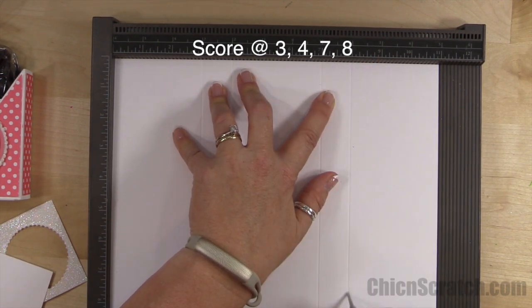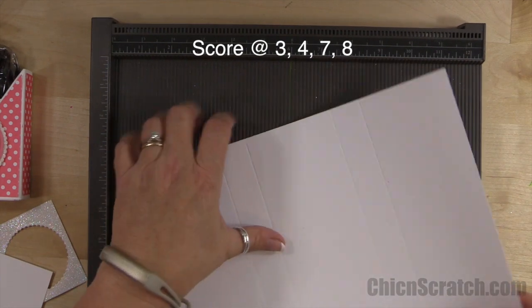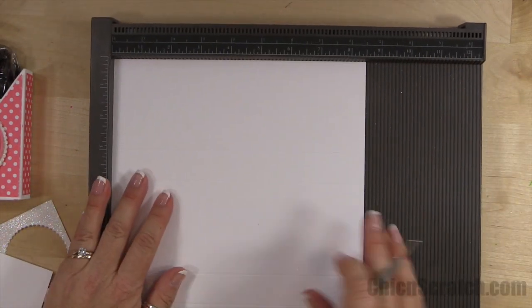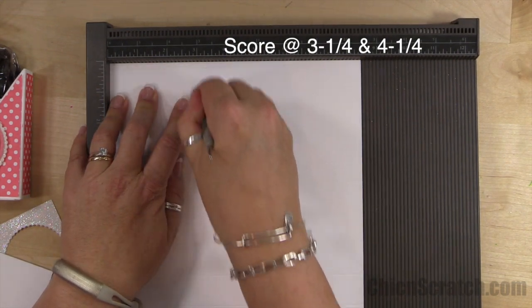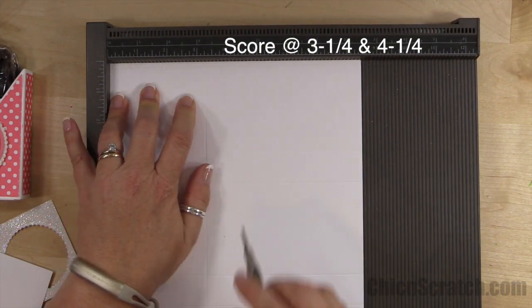...8. Again, this is the thick whisper white. Now we're going to put it in on the portrait side and we're going to score it at 3 and a quarter and 4 and a quarter.